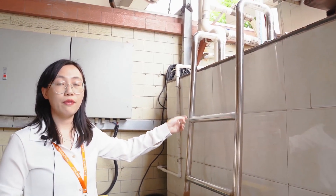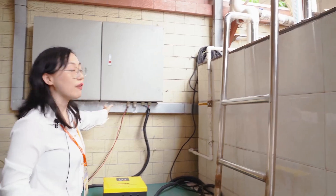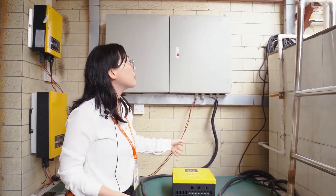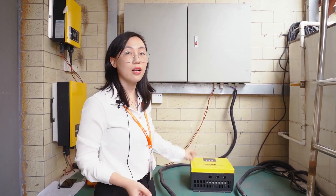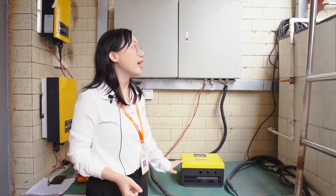It is a 4 kilowatt pump, and here is the combiner box. Later our engineer will connect the solar panel and the pump to test this machine.